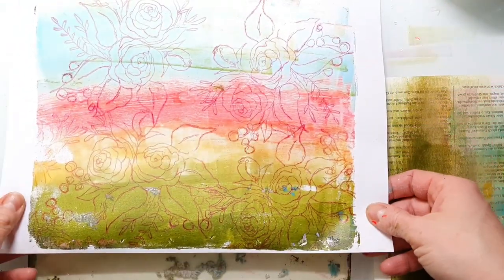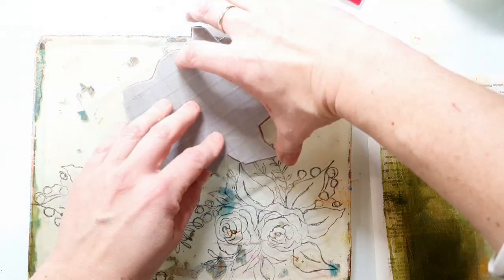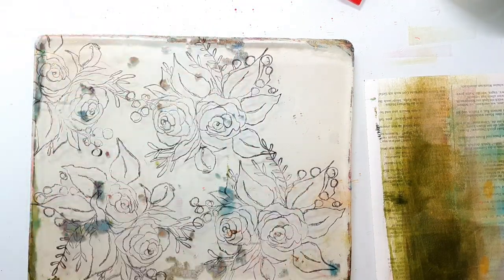And this print turned out really pretty, I think. I'm very sorry for the reflection of my light — I didn't see this when I was filming. But I will make a flip-through of all the prints I've done today at the end of this video so you can see them there. For my next print I decided to use the black ink, just to see how it turns out.